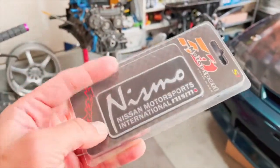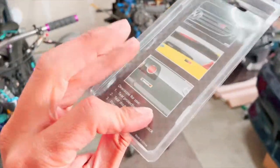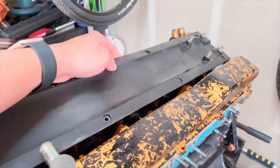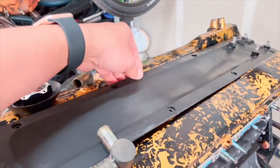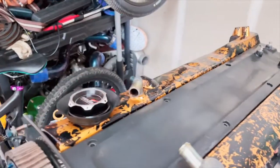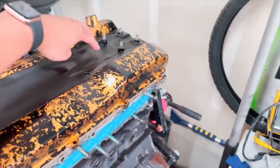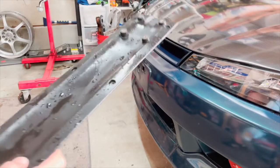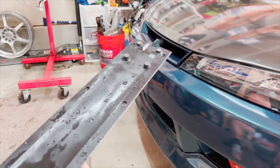I also purchased this badge for super cheap on eBay — I've used something like this before on my RB20. I'm gonna put that on probably somewhere in the front. Maybe I'll clean this up first and come up with some kind of design so we can make it look nice and have it functional as well.